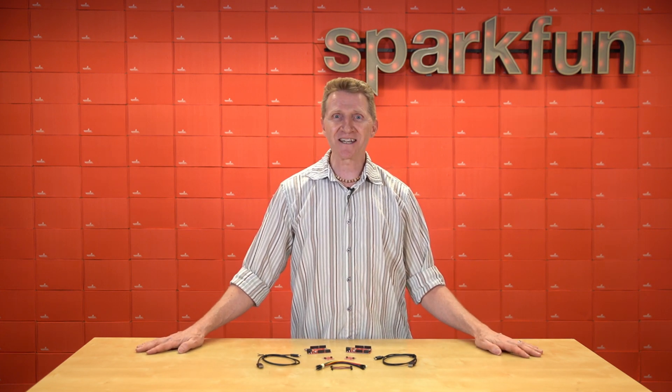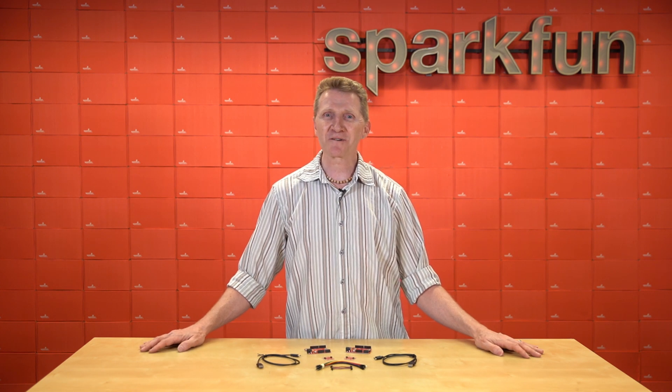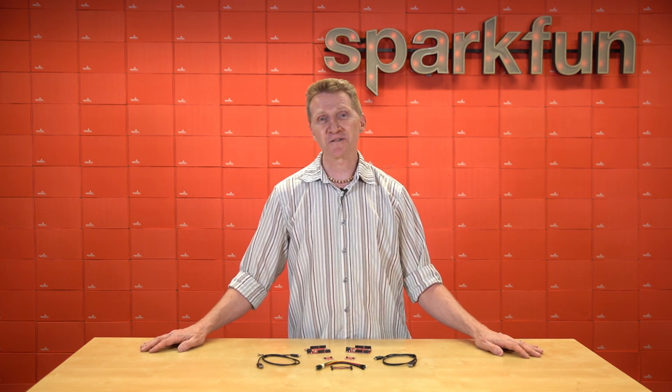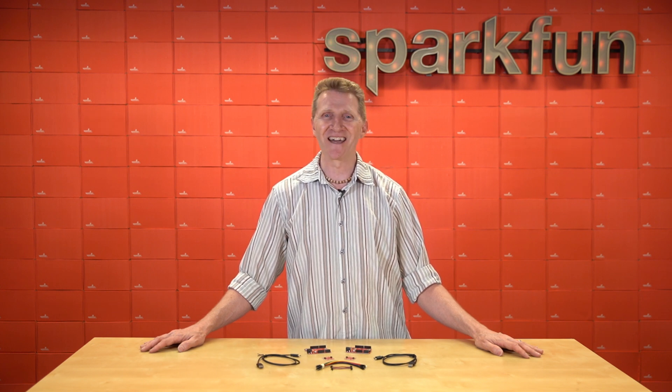So if you're looking to get started with cryptographic security, look no further than the new SparkFun Cryptographic Development Kit. Pick up yours over at sparkfun.com, and as always, stay safe, be kind, and happy hacking!